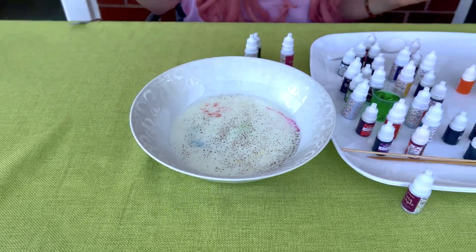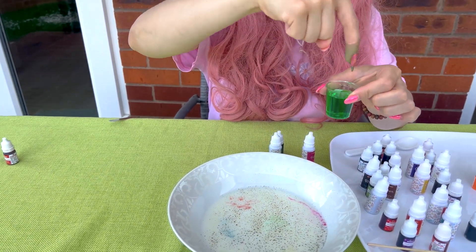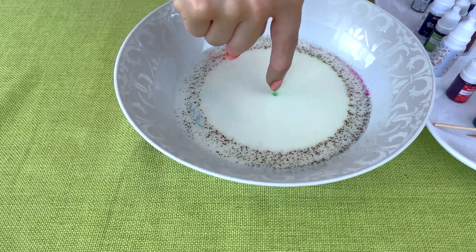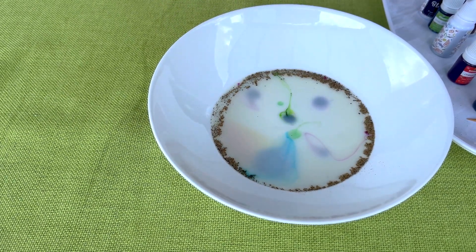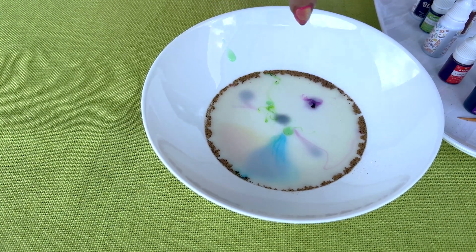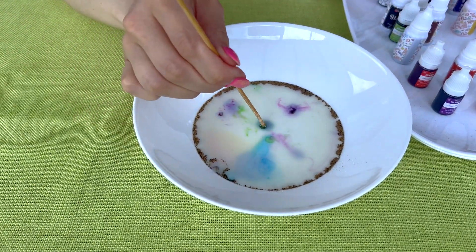And now I'm going to use my finger. Let's dive into dish soap. Let's see what happens. Wow! The pepper has disappeared! Hooray! Hooray!